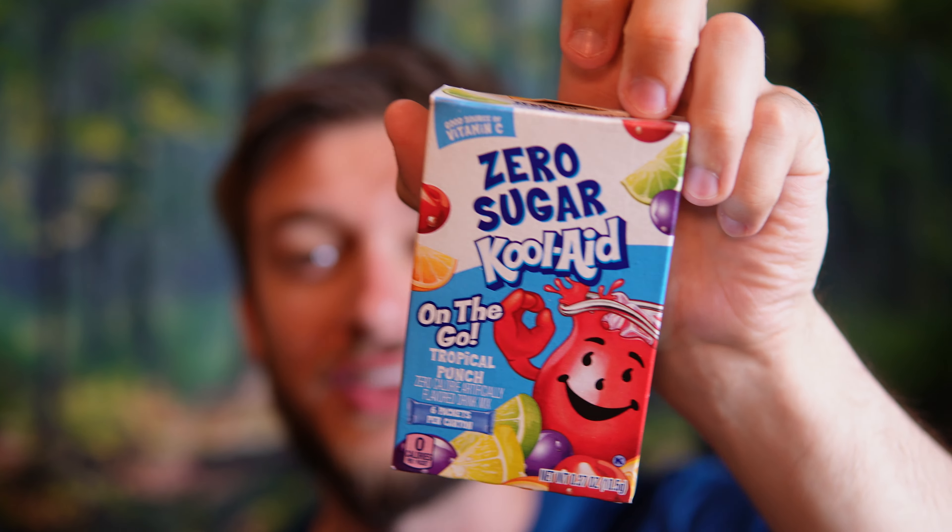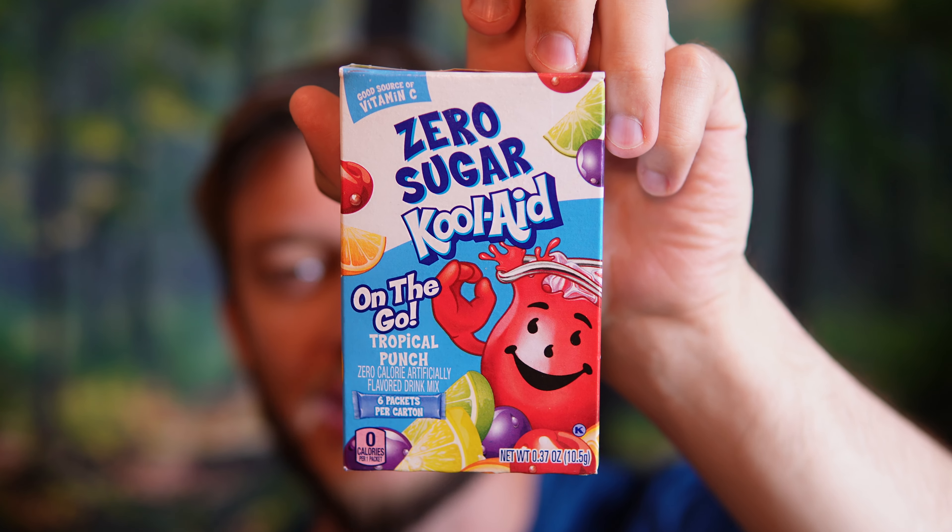Yeah, it's pretty sweet. It tastes like Kool-Aid, but I think this is actually better than the real Kool-Aid. The reason I like it a little better — not only is it zero sugar, but I think they make the flavor taste like it should without the added sugar. Whenever you mix up a regular Kool-Aid tropical punch you're adding in a bunch of sugar and that impacts the taste. With this, it's just pure authentic Kool-Aid tropical punch, and it tastes really nice.